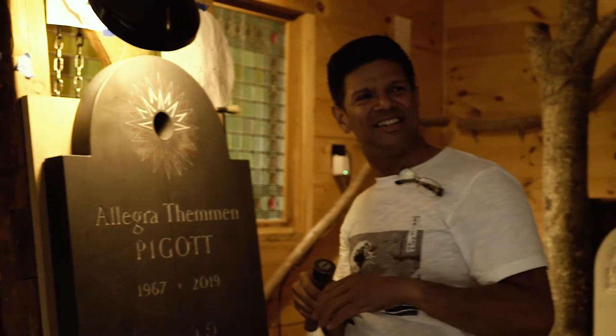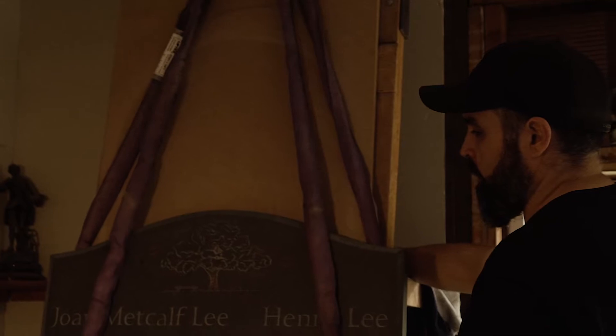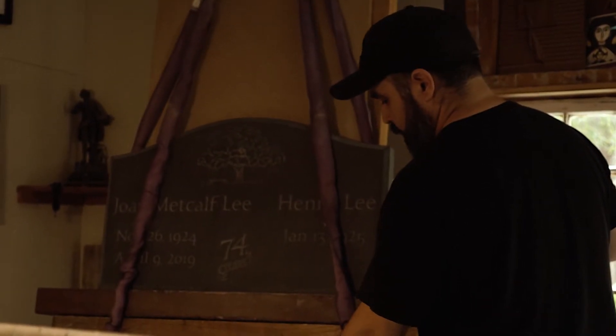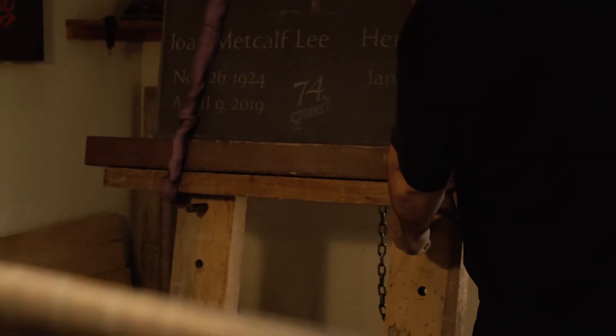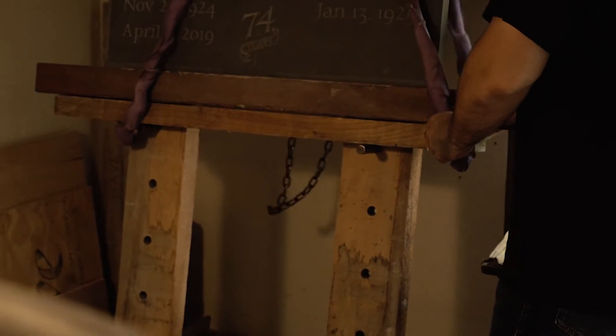I'd like to point out how the easels with the gantry and the chain fall above work. Rob's going to show you how this small tablet he's working on is positioned to work on it upright — it's healthier for the body. It's mounted up top to a joist, and then the span set comes down from there to grab the bottom bits, taking it up a little bit at a time. It leans against these back pieces, which can be moved to whatever level they need to go to, at whatever height is needed for work.